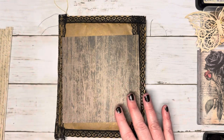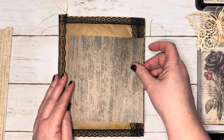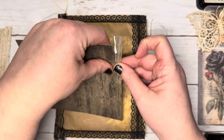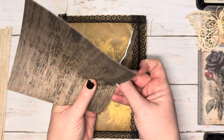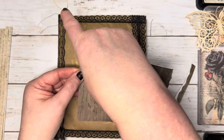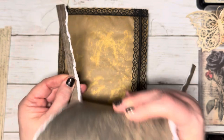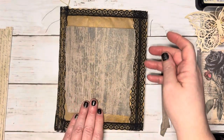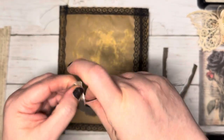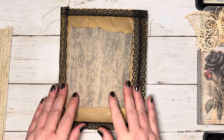This is going to be my base piece. I like that wood look. Which side do I like better? That's more of a green, and I think I like this side better. I'm just going to go through and tear it down to size, just to fit inside these two base pieces here. A little bit more on this side. I'm not being too precise, just tearing it.